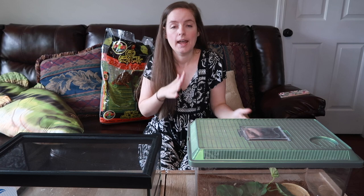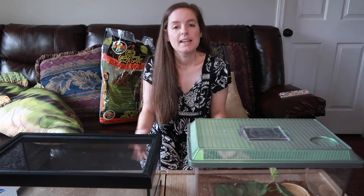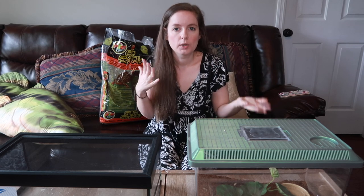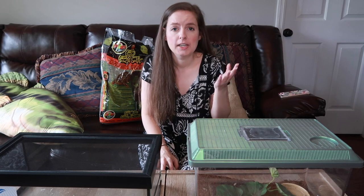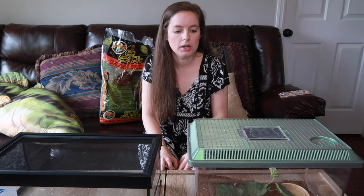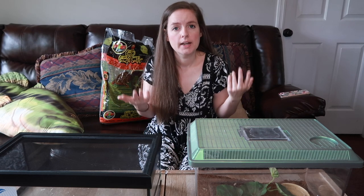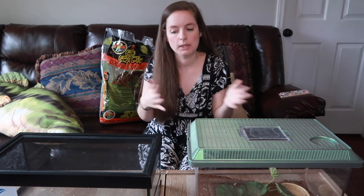I've asked literally every tarantula owner I personally know and YouTubers, and no one can tell me why she's gone off food. They say Aphonopelma palomas are kind of notorious for that. Maybe she's been in a super long pre-molt lasting almost a year — I really don't know. But she hasn't lost any weight, she looks exactly the same as when I got her, and she's really hydrated. She absolutely loves her water dish, which is dirty and needs to be cleaned out, which is fine because I'm doing it today.